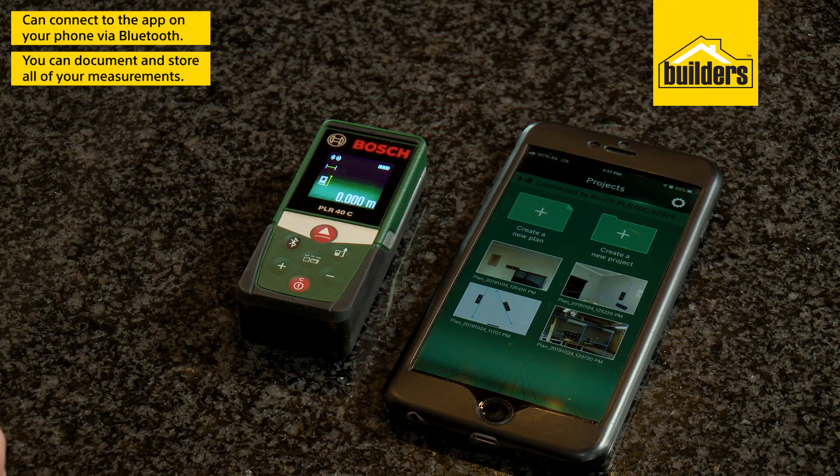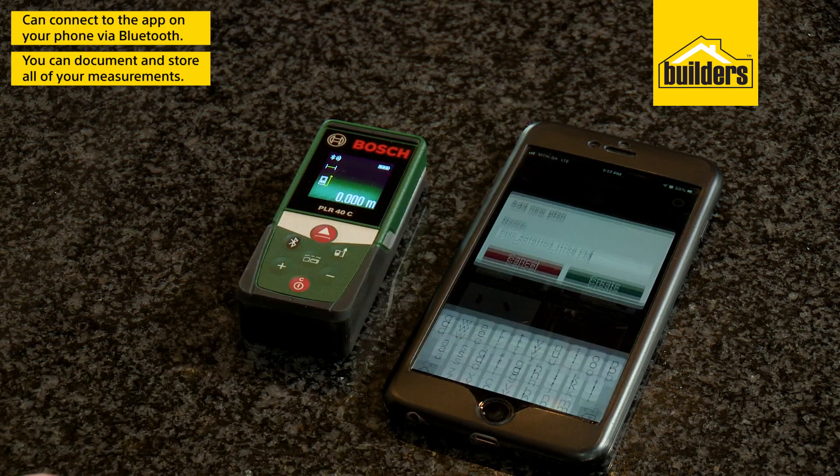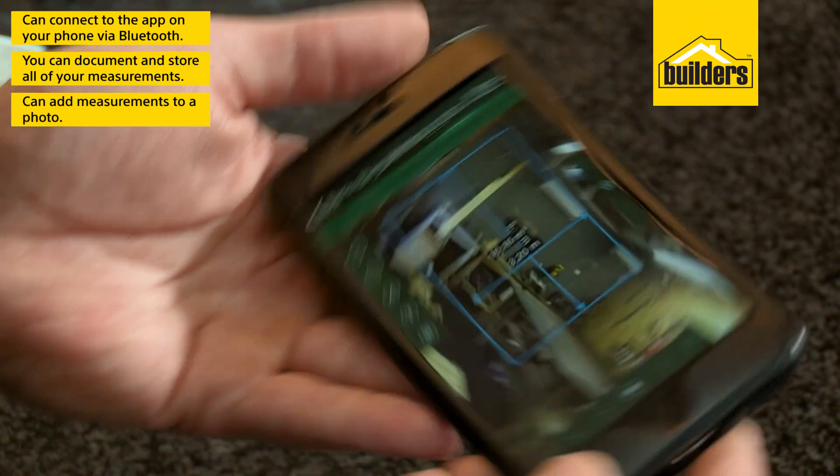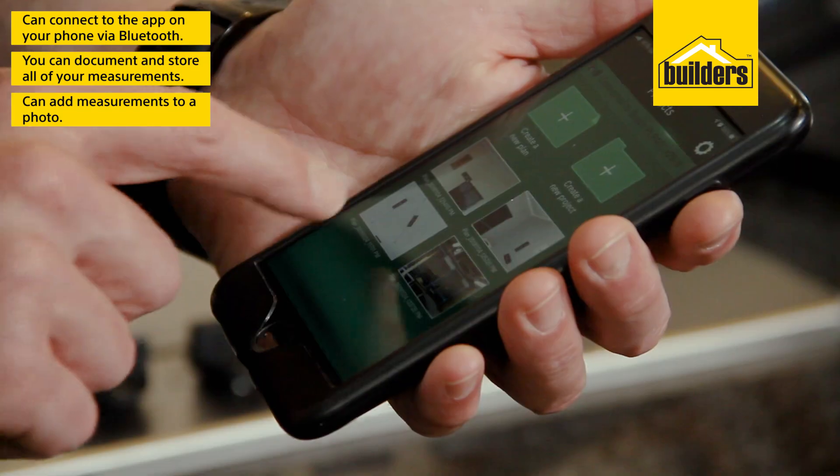The best part is with the PLR Measuring Go app on your smartphone, it will connect via Bluetooth to conveniently document and store all the measurements for you. You can even add measurements to a photo so you know exactly what you measured at a later stage.